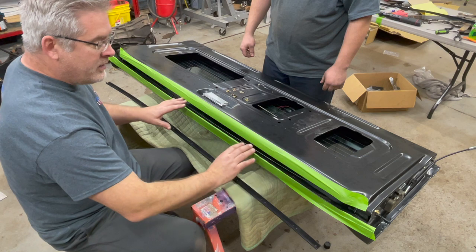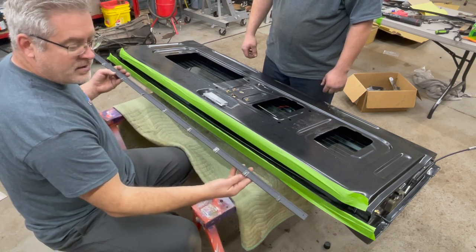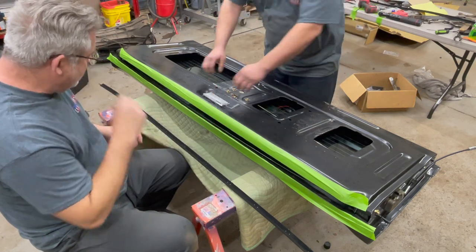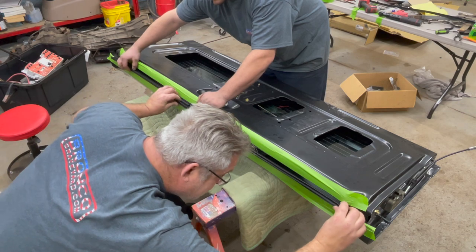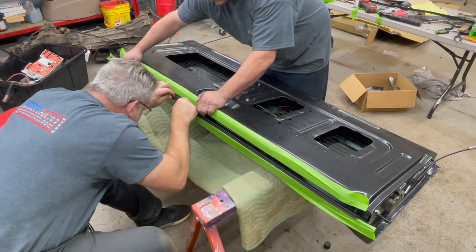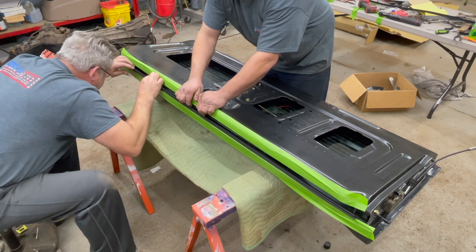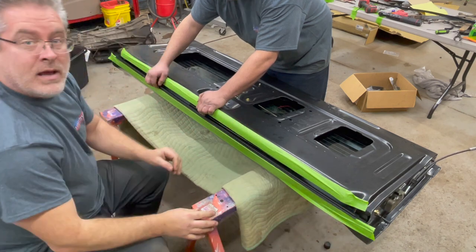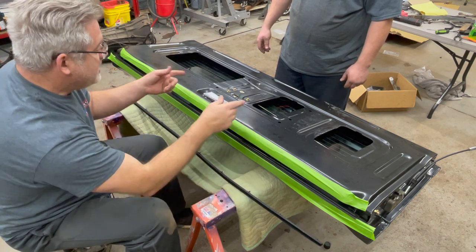We're nearing the end of the tailgate build. We're going to put in the inner and outer seals and the two corner seals. I put some green tape down to protect the paint because these metal clips are sharp — similar to door felts — and we don't want to scratch the paint. I'll have Jesse lift the glass up with his fingers, then I'll start on this end and work these clips into the holes. That's the outer seal done. Next we'll do the inner felt the same way, but standing the tailgate up for easier access.